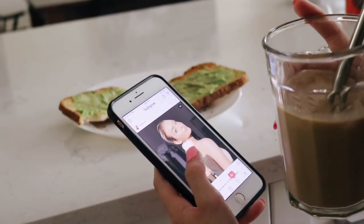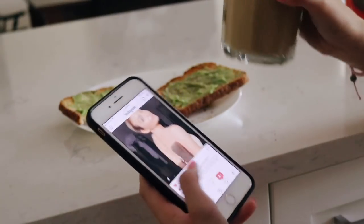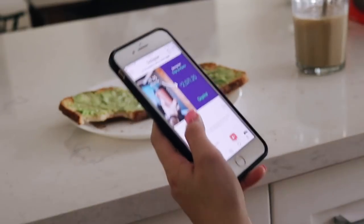While I'm eating breakfast, I'm usually just scrolling through my phone, whether that's Instagram or Pinterest or whatever.